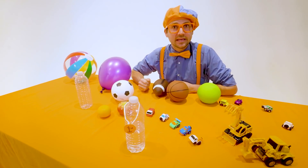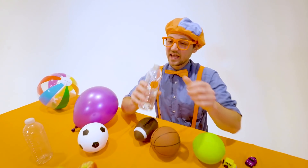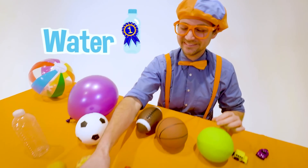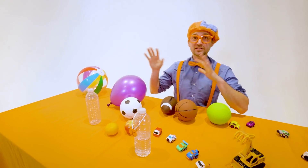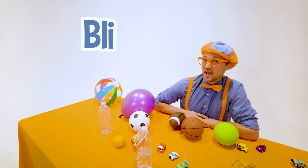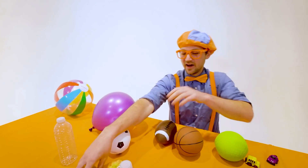Airplanes compete at the great Blippi Velocity Race, but there's only one champion — and today, that was water. Wow! Well, this is the end of this video. If you want to watch more of my videos, all you have to do is search for my name. Will you spell my name with me? B-L-I-P-P-I, Blippi! Good job. Alright, see you again, buh-bye!